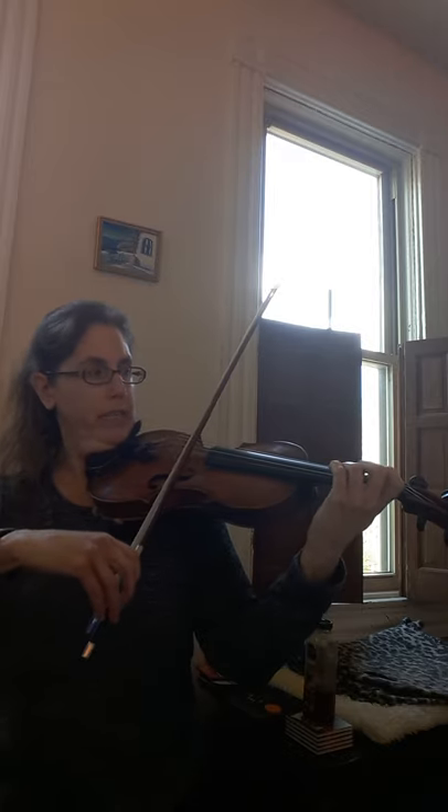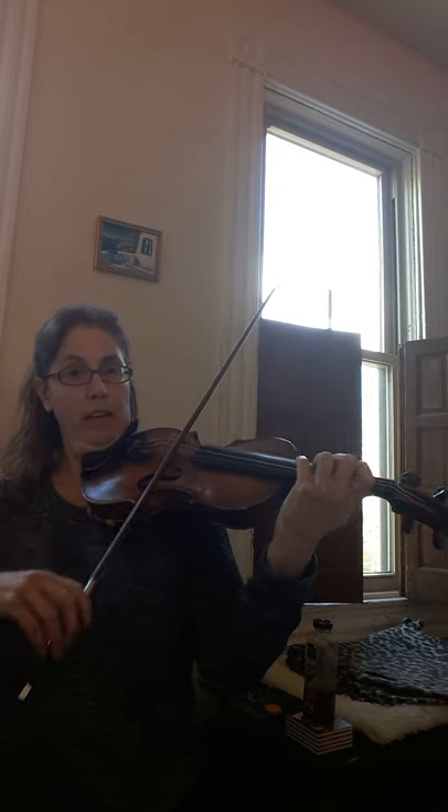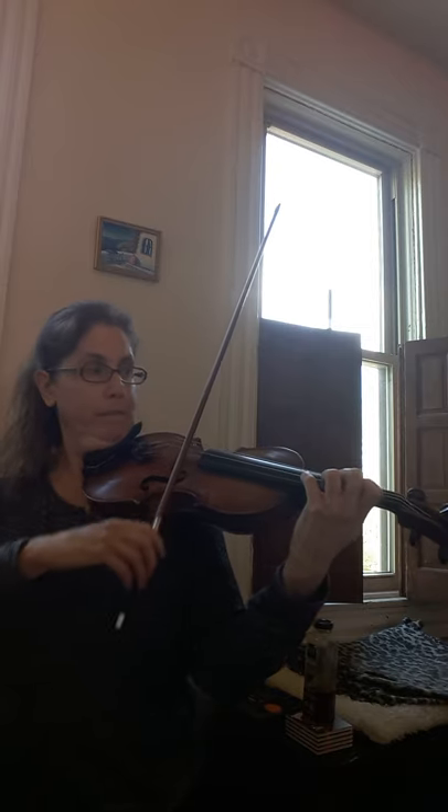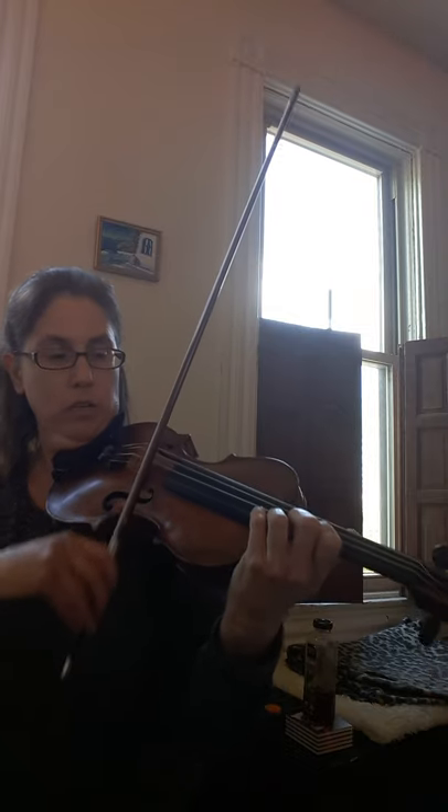Now let's do the same thing with the top. We'll start on third finger on D on the A string. So three, now four, and up to F sharp — whole step with fourth finger — half step to G. Now go to first position, third finger on A, four on B, C sharp four, up a half step to D, up a whole step to E. Lighten your finger.